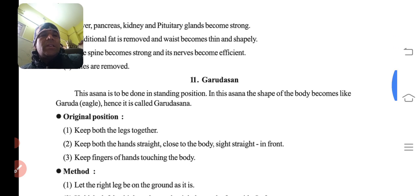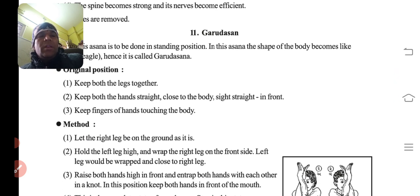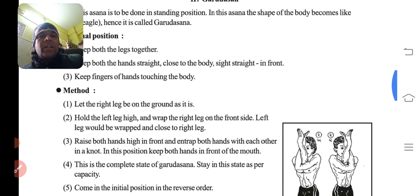Then comes Garudasana. 'Garuda' matlab ek bird hai — eagle jaisa. Uske jaise body ko shape dena hai, isliye iska naam hai Garudasana. Starting position: keep both legs together, both hands straight and close to the body, fingers touching the body — stand in attention position, eyes looking straight ahead.